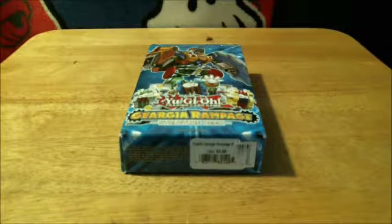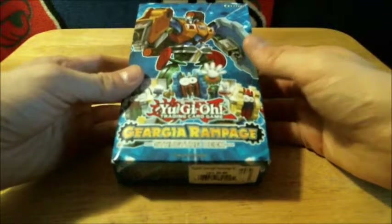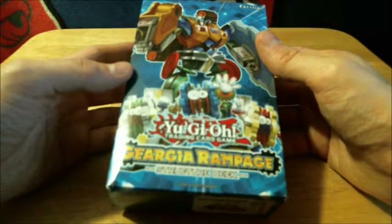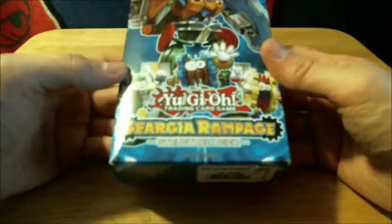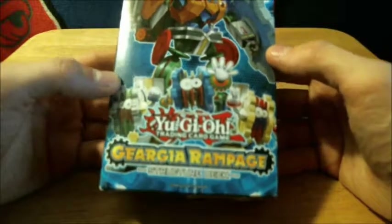Hey everyone, this is my first Yu-Gi-Oh theme deck that I purchased in a very long time — I think it's been since high school or my first year of college. This is the Geargia Rampage structure deck. Inside there are 42 trading cards, a deluxe game mat, and a dueling guide. It actually gives you the checklist right here of what cards are in this box.